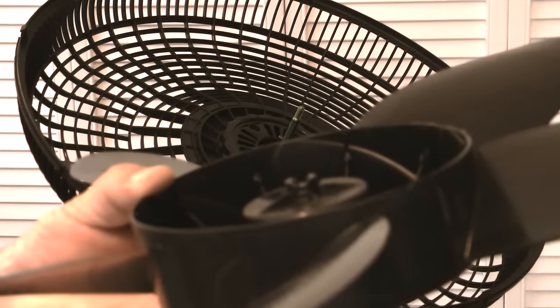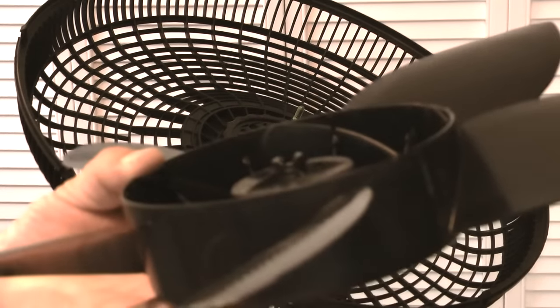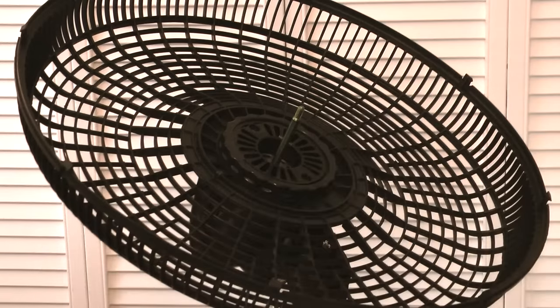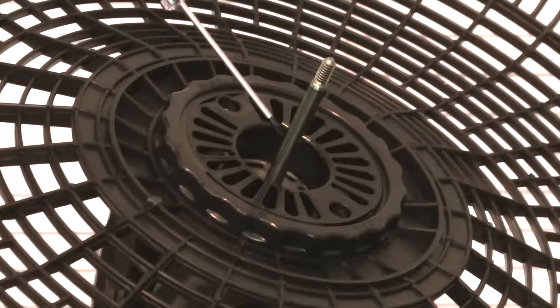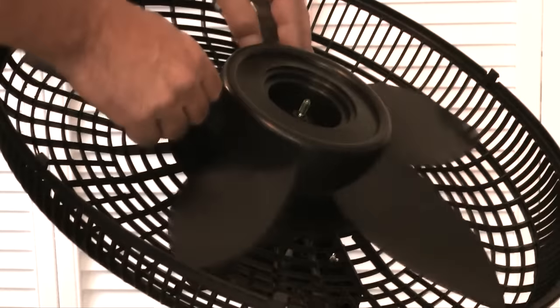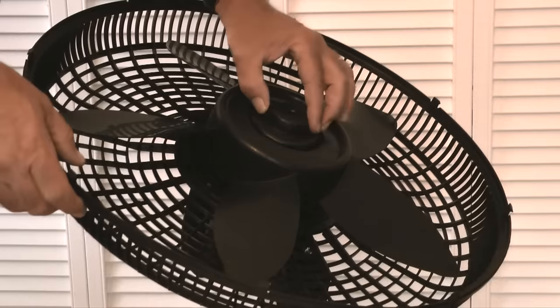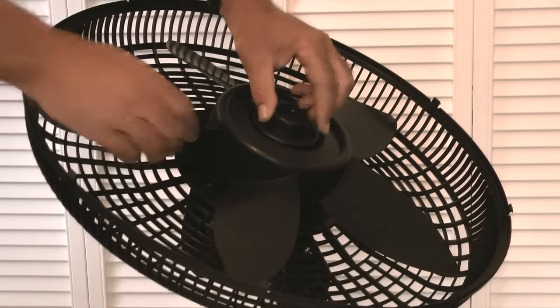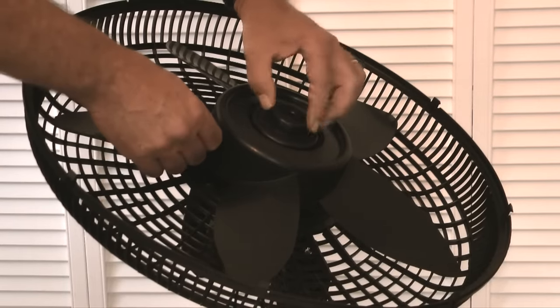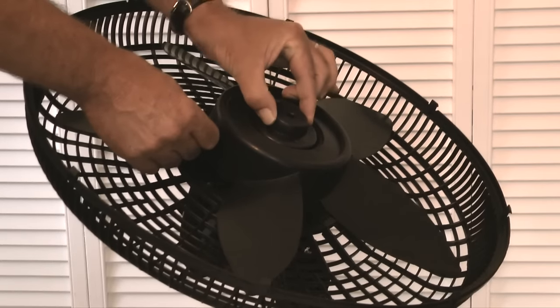With the rear grill installed, the next step is to install the fan. Notice that on the back side of the fan blades there are grooves. These grooves need to line up and slide over the pin that is installed on the motor shaft. To secure the fan in place, I'll install a plastic nut onto the threads on the end of the motor shaft. Remember, in this step the nut installs by twisting it counterclockwise.